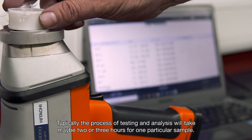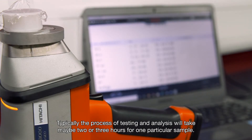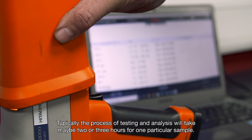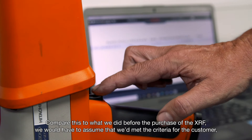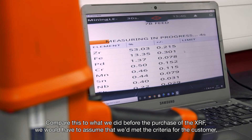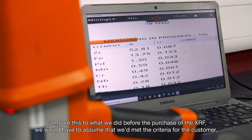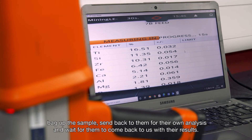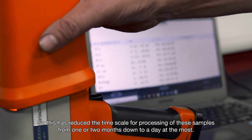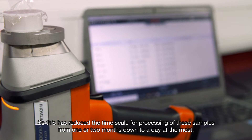Typically the process of testing and analysis takes maybe two or three hours for one particular sample. Compare this to what we did before the purchase of the XRF — we would have to assume we'd met the criteria for the customer, bag up the samples, send them back for their own analysis, and wait for them to come back with their results. This has reduced the timescale for processing these samples from one or two months down to a day at the most.